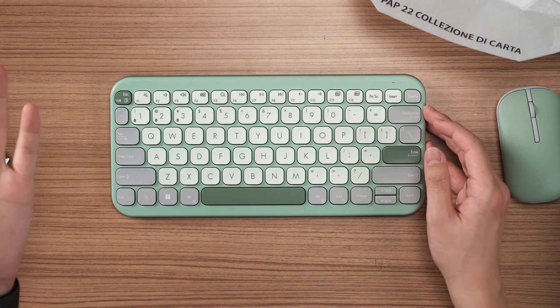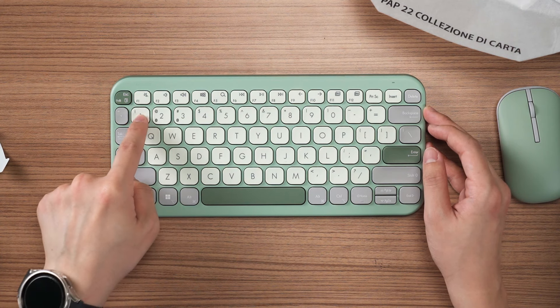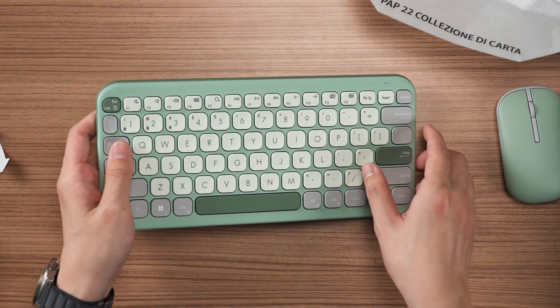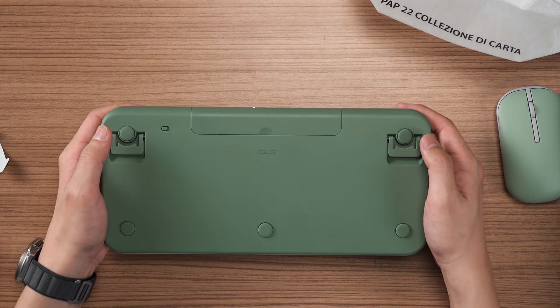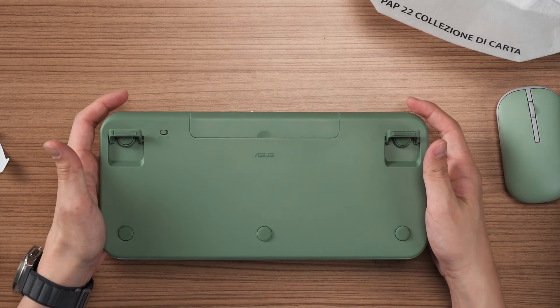The whole functionality here is pretty simple. You can see 1, 2, 3 here to connect devices 1, 2, 3. You just hold FN1, FN2, FN3 to change between all three devices. And then at the back here, we have the on/off switch toggle, rubber feet, and also a kickstand, which is really nice.